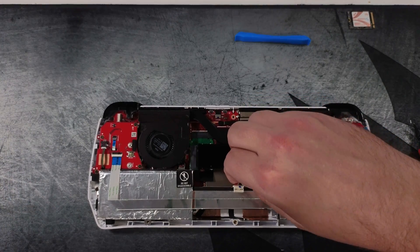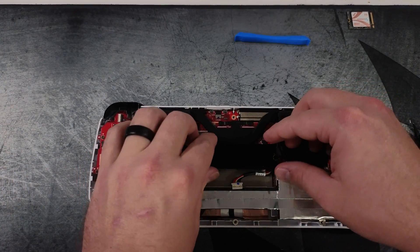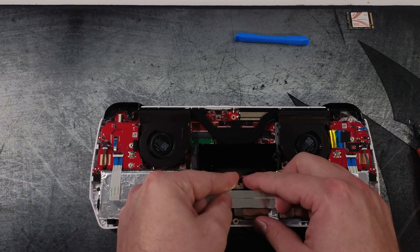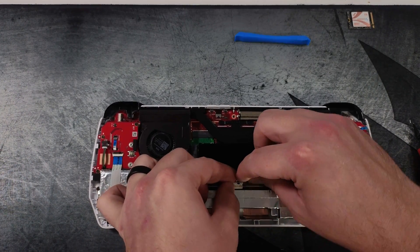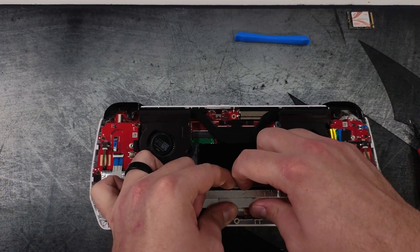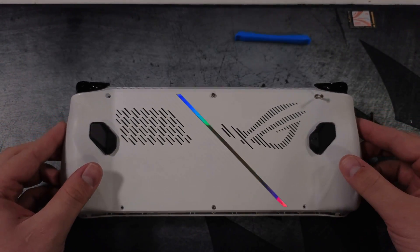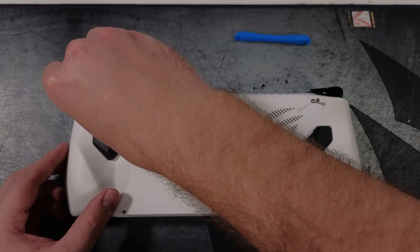Now we need to reinstall everything. First thing we need to do is make sure to plug in the battery — I've done it a couple of times where I've taken it apart and forgotten to plug in the battery as I was rebuilding it. After plugging the battery, align the backplate, push it down, and then insert the six screws that are needed on the back.